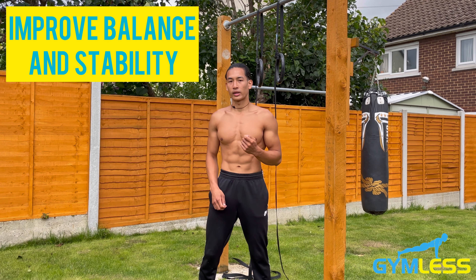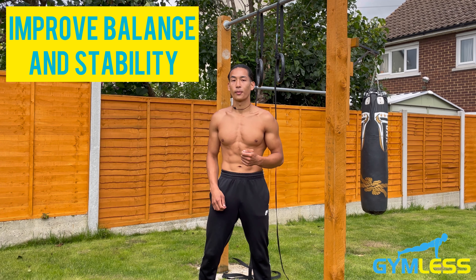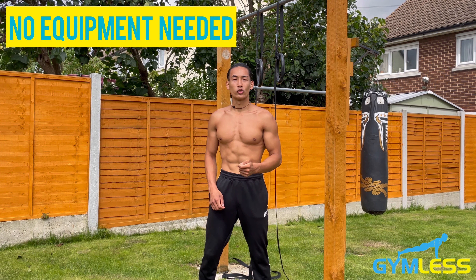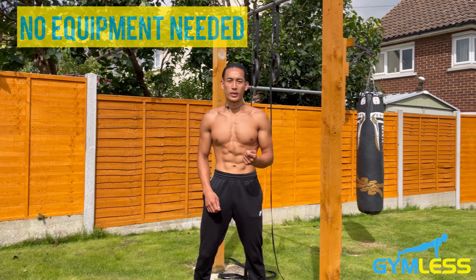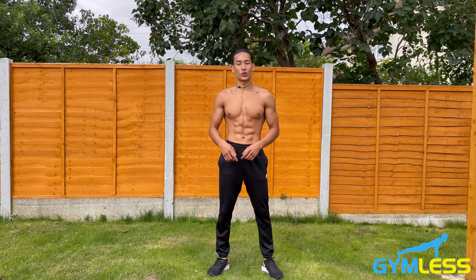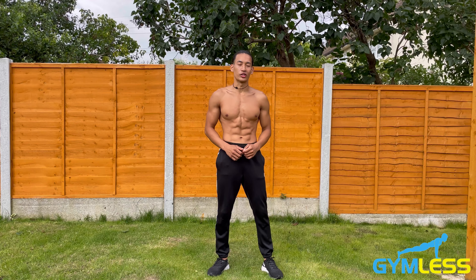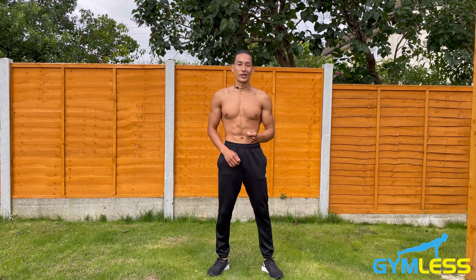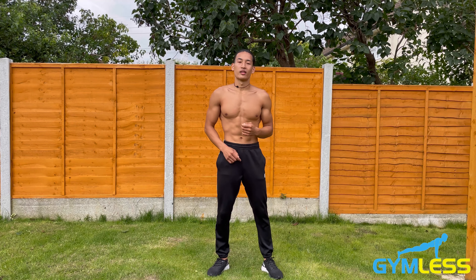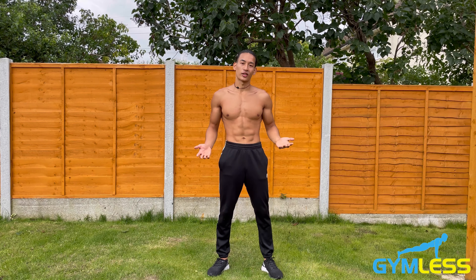Third, no equipment is needed — you can use your bodyweight with less resistance and still get a great workout. In this video I've shown you how to do knee push-ups as well as five different variations to spice things up so you can practice today.